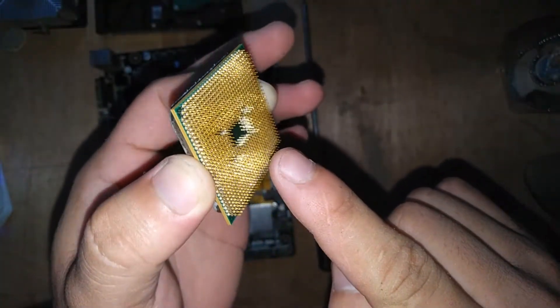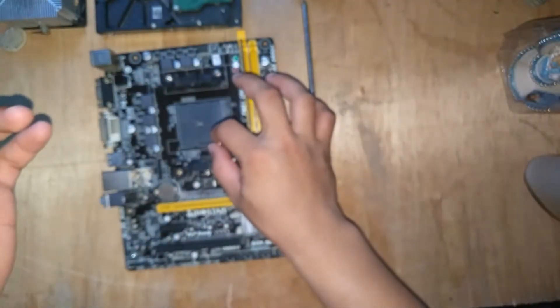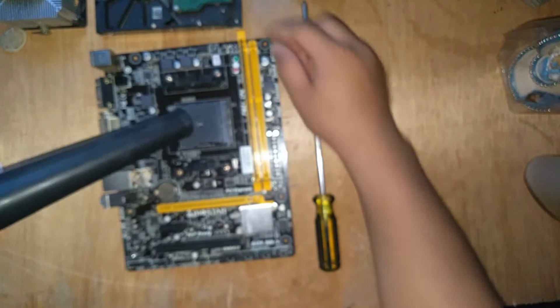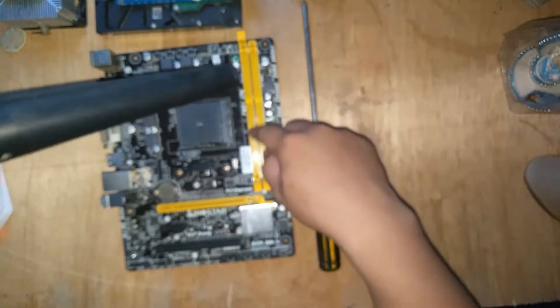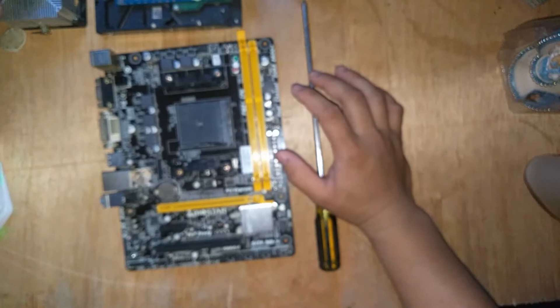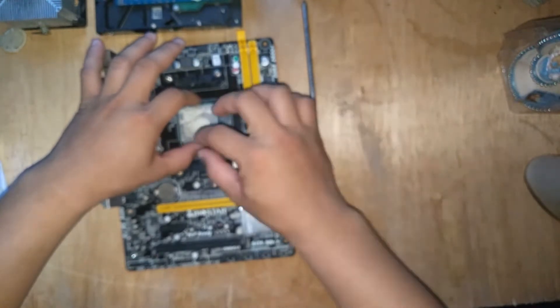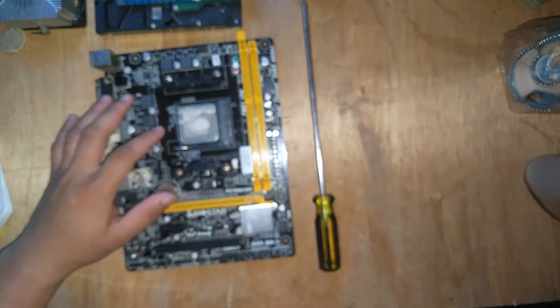Do not touch the processor pins. Check if there is dirt or rust. If there is, you can use a clean paintbrush and brush the dirt off smoothly, or you can use a blower to blow the dust out of the motherboard slots. Check manually for any possible dust. Then return everything and check if there is an improvement from this basic repair or remedy.